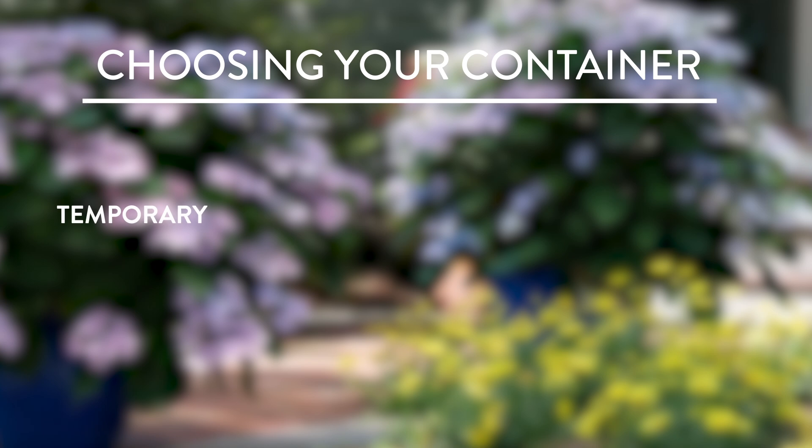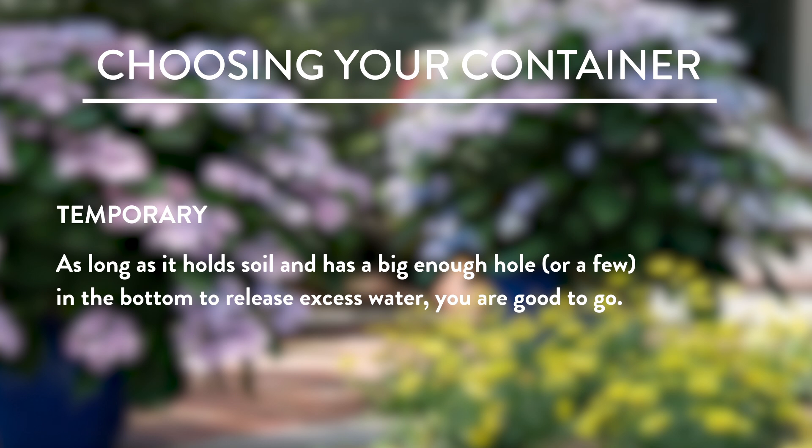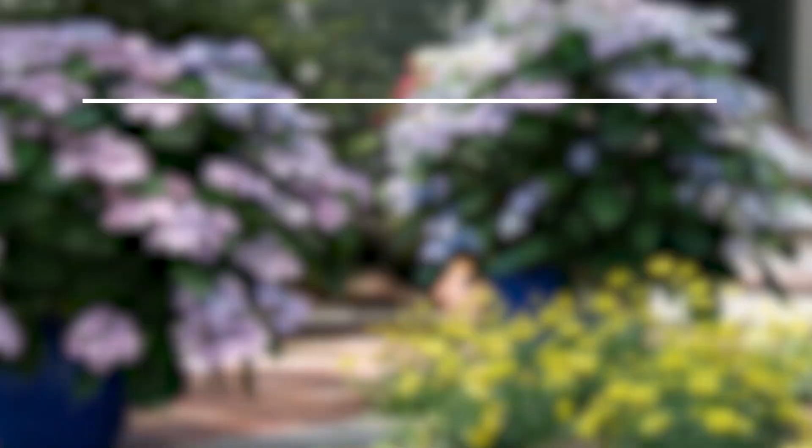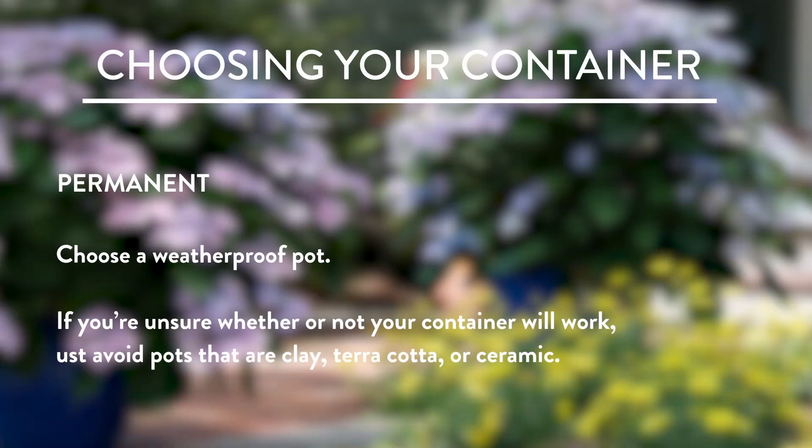Now let's plant a hydrangea. It starts with a container. For a temporary planting, all it needs is a hole in the bottom for drainage — you can use whatever you want, like vintage finds, old water troughs, or a barrel. For a permanent planting, choose something made out of the right material that won't shatter when cold comes along. If you have freezing temperatures, choose something that's labeled frost proof, or avoid terracotta and clay. There are a lot of really nice plastic pots out there.